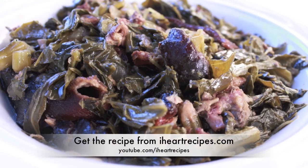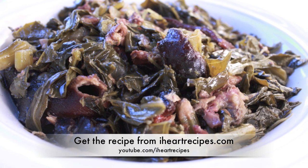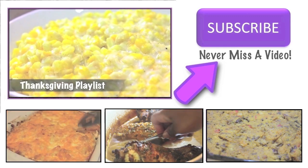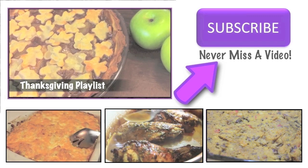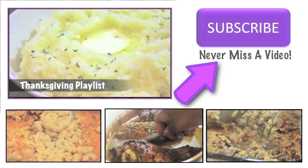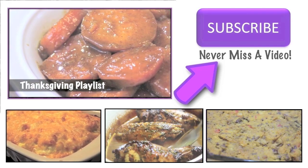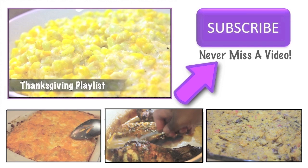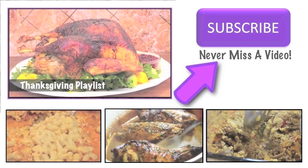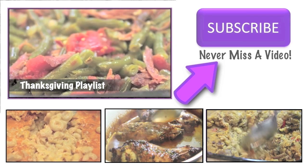I want to thank you all for watching — I truly appreciate it. Don't forget to subscribe if you haven't already, and give this video a thumbs up if you enjoyed it. I'll see you next time.